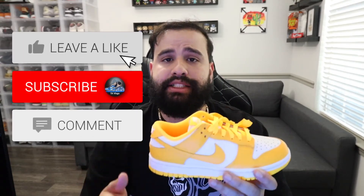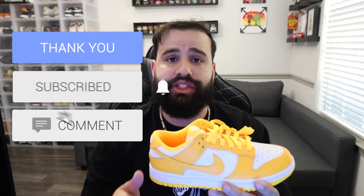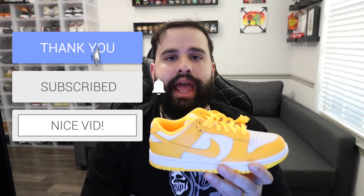Alright guys, that's gonna wrap up the video. I hope you enjoyed — make sure to smash that like button, hit the subscribe button, and turn on post notifications so you never miss one of my uploads. Drop a comment down below: what is your favorite dunk to release in the past couple of months? Don't forget to check me out on Instagram and TikTok at potato chip — both links are down in the description box below. It's your boy Tim signing off, peace.